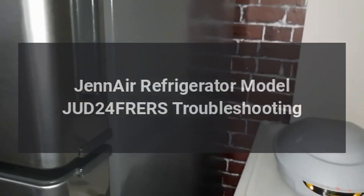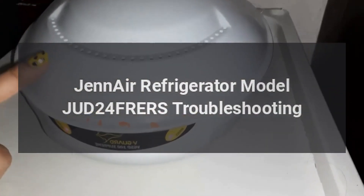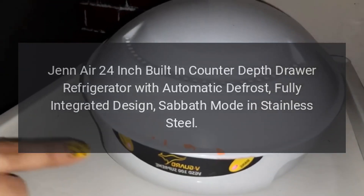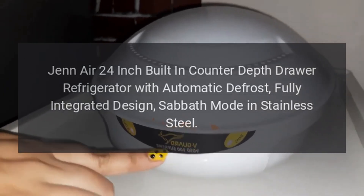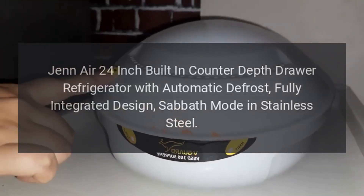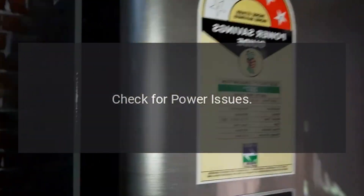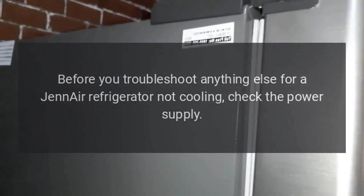Gen Air refrigerator model JUD24 troubleshooting. Gen Air 24-inch built-in counter depth drawer refrigerator with automatic defrost, fully integrated design, Sabbath mode, in stainless steel. Check for power issues before you troubleshoot anything else for a Gen Air refrigerator not cooling.